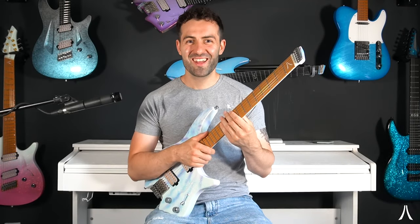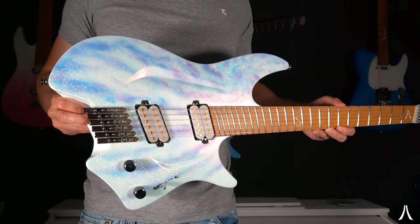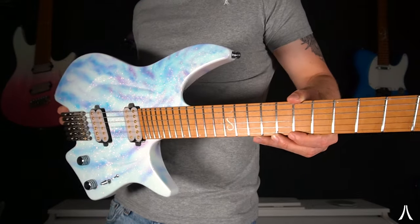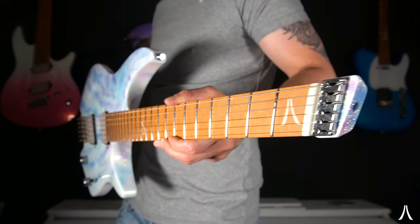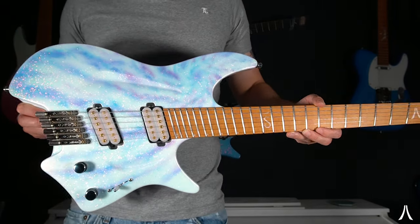Hey everybody, Mark here and today I'm going to be showing you my H06 Custom. This is one of my favorite guitars at the moment and it just looks incredible in this finish. I like to call it Stratus Sparkle, but essentially it's an Arctic Sunset Sparkle with some airbrush color as well.